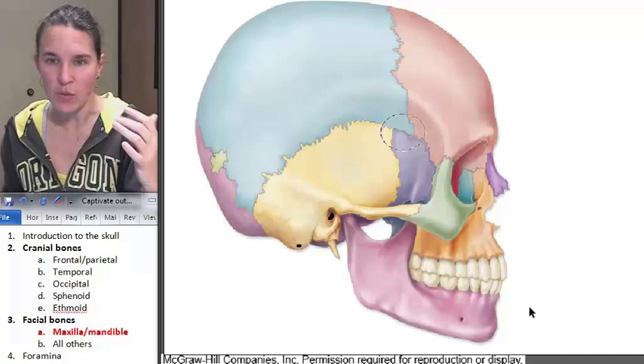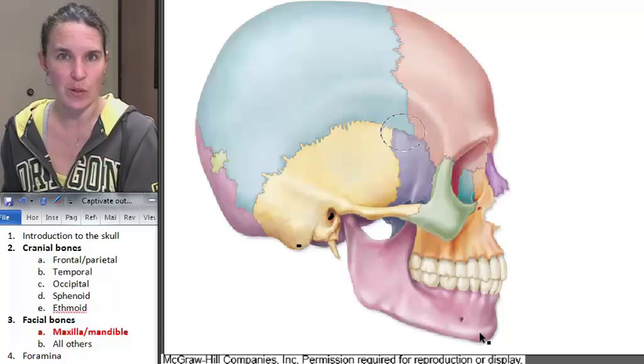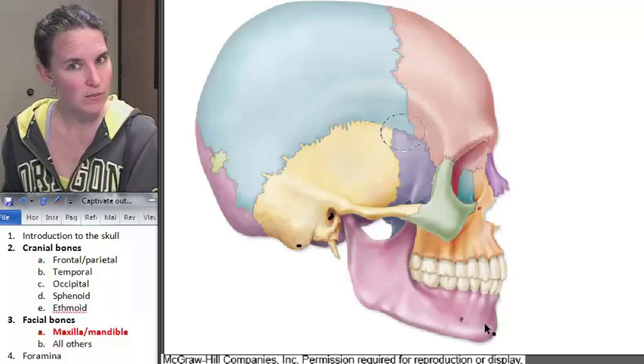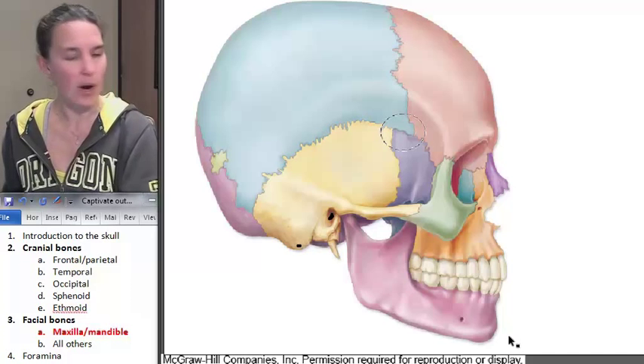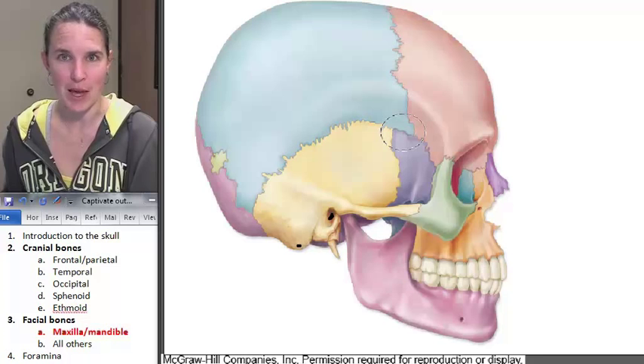Now let's just randomly go through and name every single other facial bone. We did two of them, which means there are 12 left. Perhaps this is true — or maybe my math is bad. No one knows. I'll be right back.